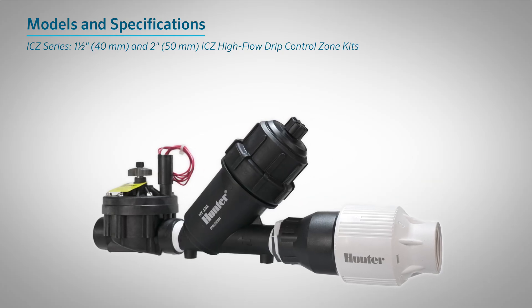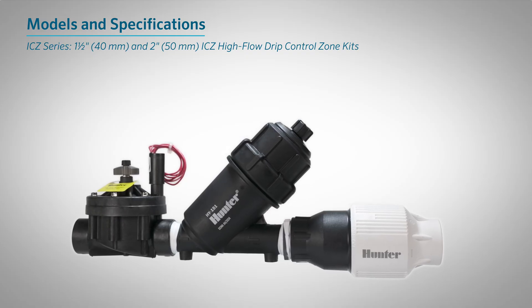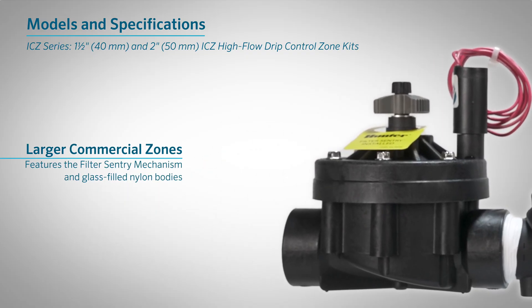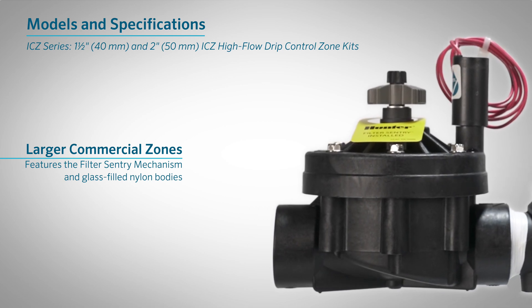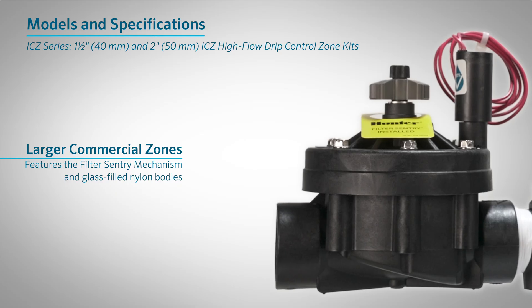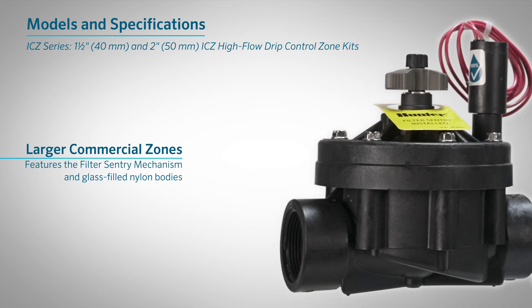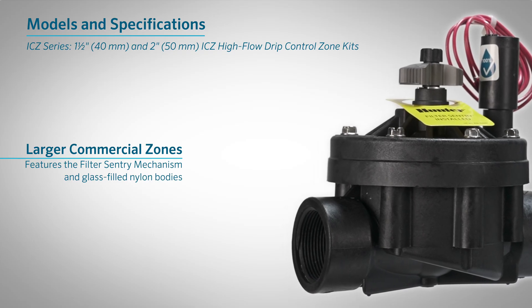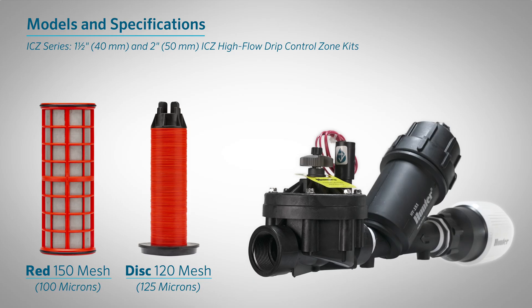The 1.5-inch (40-millimeter) and 2-inch (50-millimeter) ICZ High-Flow Drip Control Zone Kits are designed for larger commercial zones. These ICZ kits include the filter sentry mechanism and are built with rugged, glass-filled nylon bodies for added strength and long-term performance. Depending on the application, a disc filter can be used in place of the stainless steel screen filter.